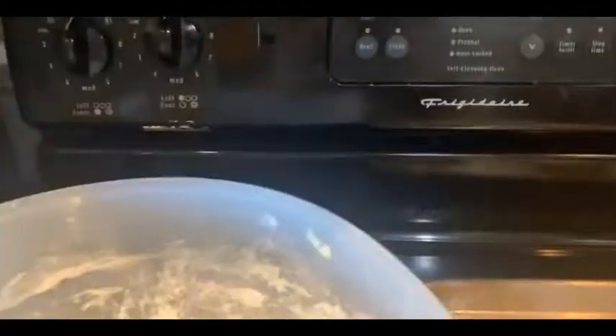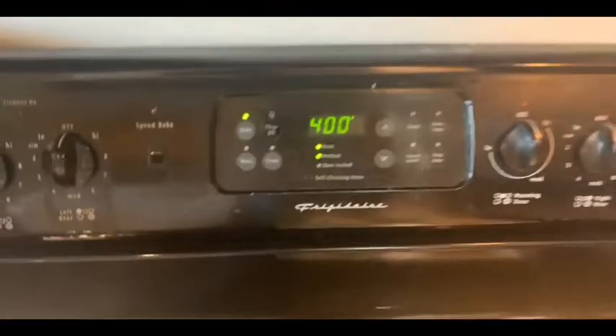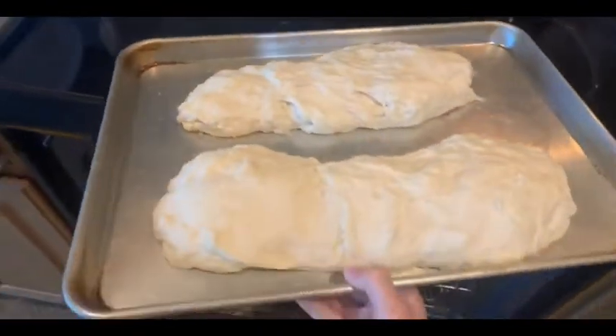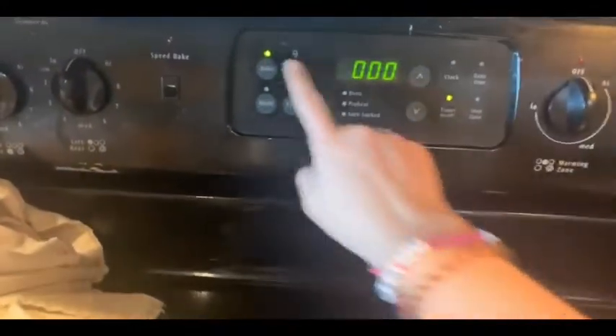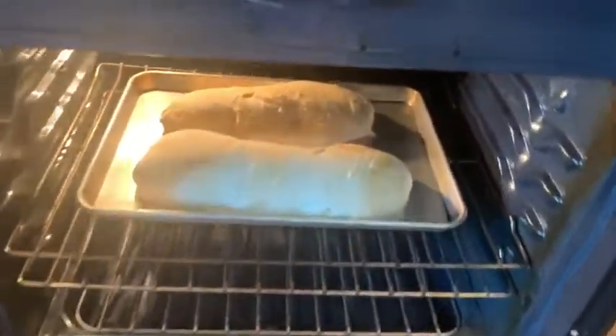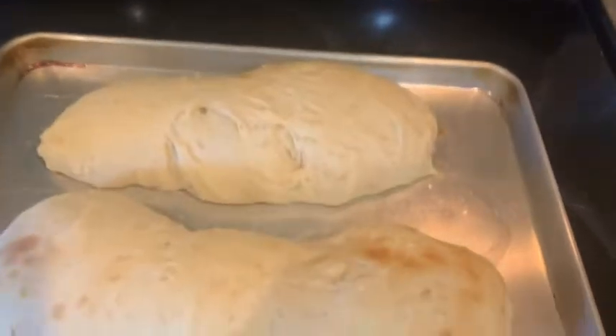At this point, after you've formed your dough into loaves, it should look something like this. You can make it look prettier — sometimes they're longer. It'll bake better and look more beautiful than what you see on the pan right now. We're going to set our oven to 400 degrees to preheat, and you're going to cover the loaves with a clean towel so they can rise for 10 minutes. Set a timer for 10 minutes, and by then you should be able to pop them in the oven for 15 to 20 minutes — I'm going to set mine for 17.